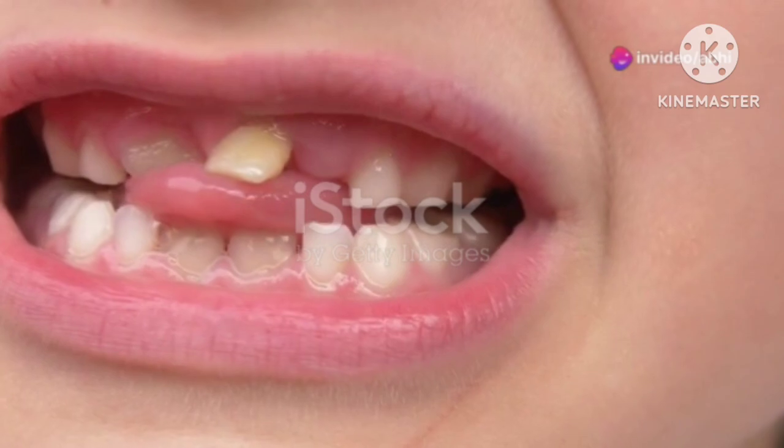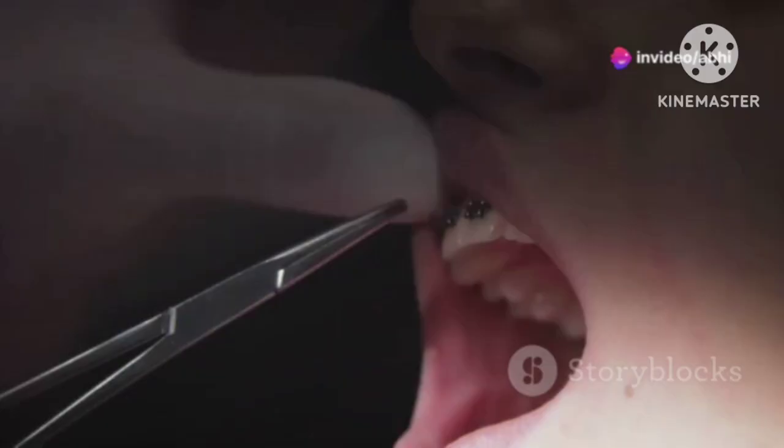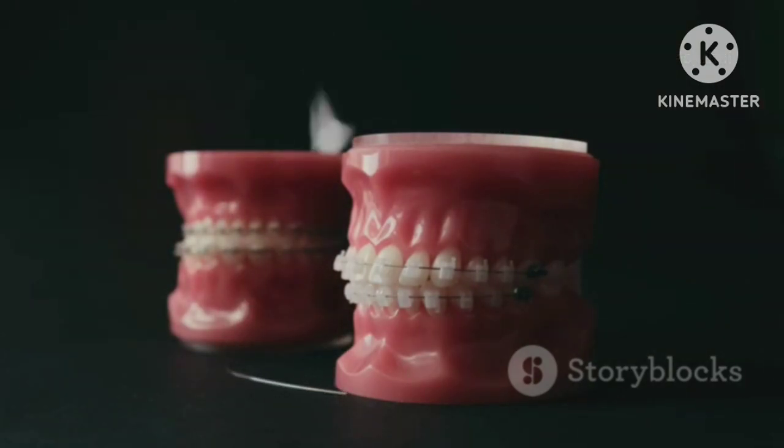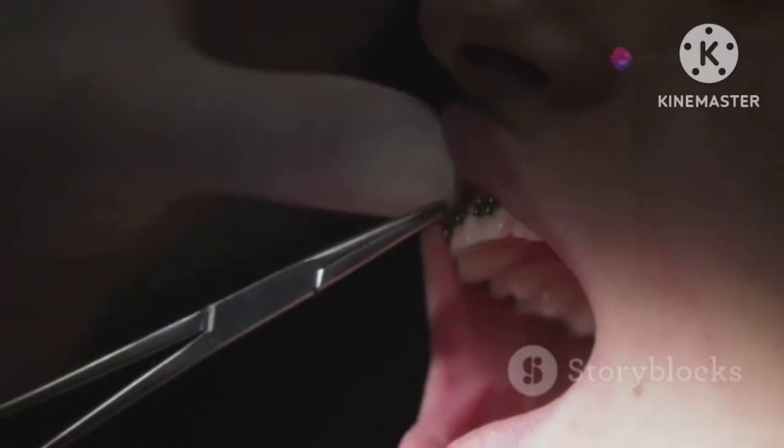If your tooth feels like it's doing the cha-cha, it's time to get steady with wire splinting. Loose teeth can be a real pain, but wire splinting is here to save the day. First, your dentist will clean the area around the loose teeth.